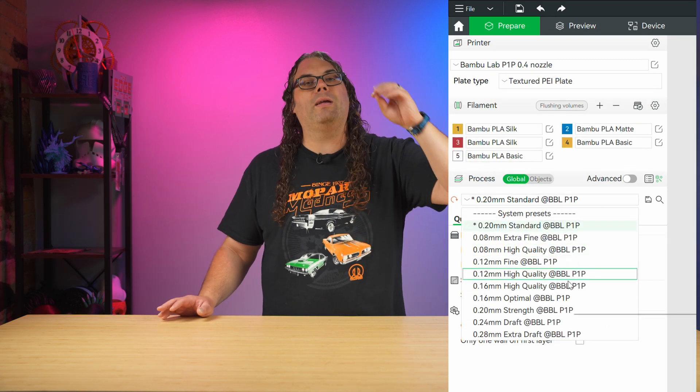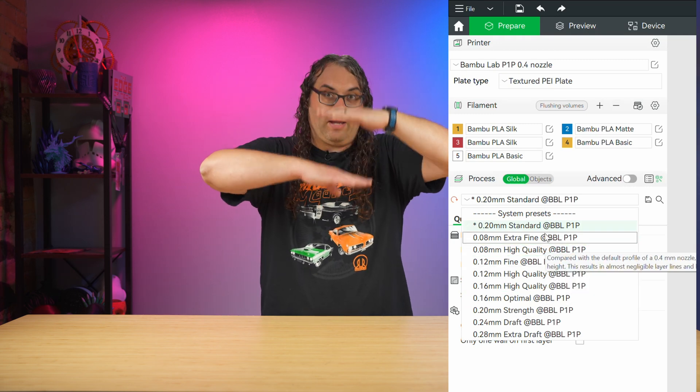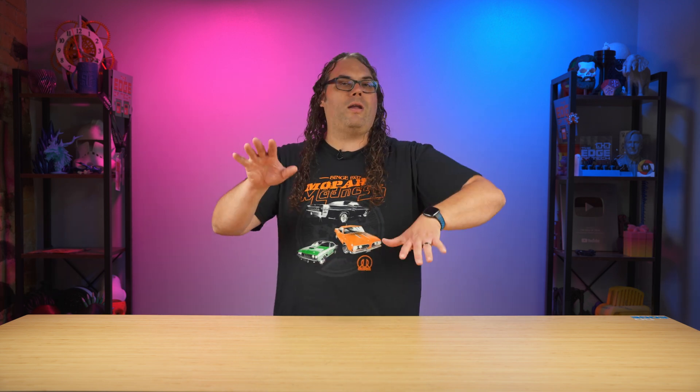You choose the type of filament you're using, what layer height or how thick of layers you want, and go. It's really almost that simple to get your very first print going. It takes a lot of the guesswork out. Start with what comes with your printer and then you can kind of branch off and see which ones you like the best.